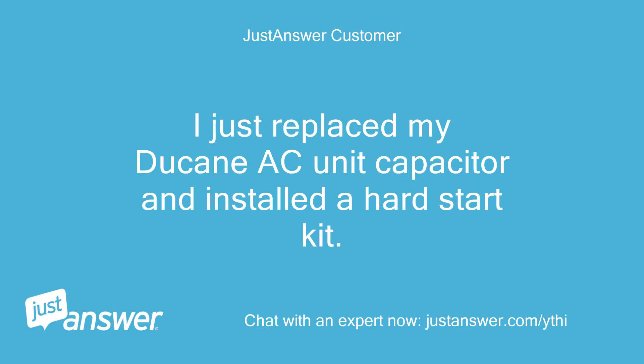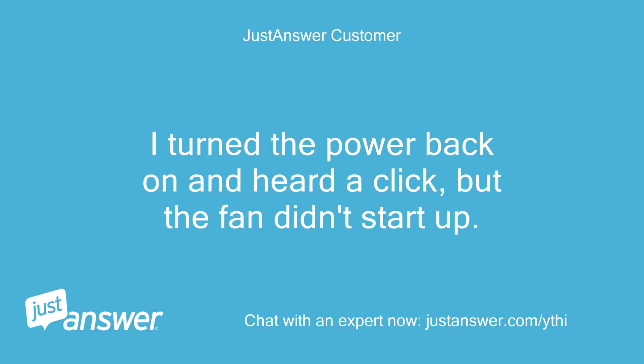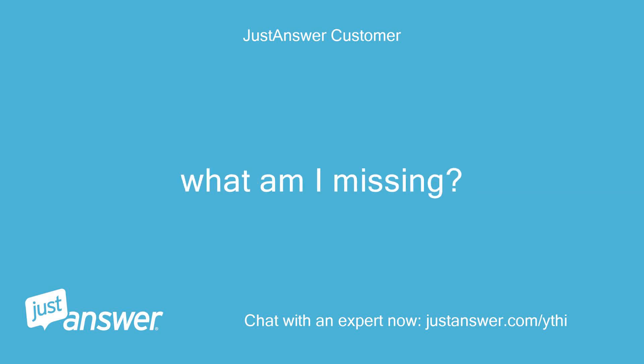I just replaced my Duquesne AC unit capacitor and installed a hard start kit. I turned the power back on and heard a click, but the fan didn't start up. What am I missing?